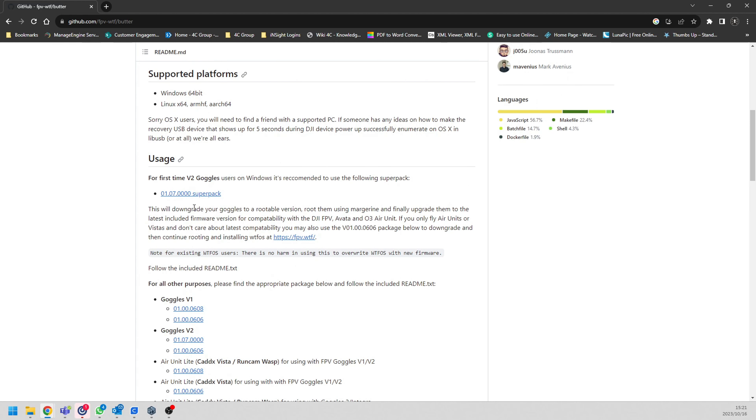Why go through the whole process if we just want to do everything at once? For first-time users we can just use this one package. I'm going to click on it - this will downgrade your goggles to a rootable version, automatically root them, and then upgrade them to the latest firmware. This is a one-stop shop - it supports DJI, Avatar, O3, basically everything. If you only fly air units and Vistas you can use the package below, but I recommend the O3 version.